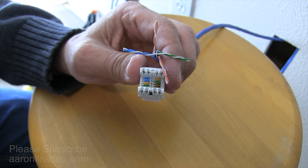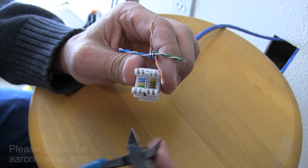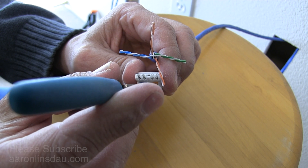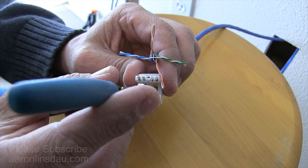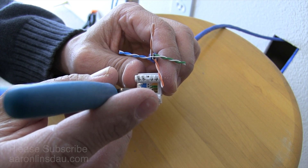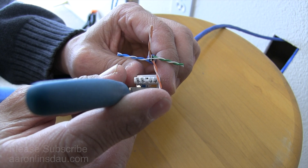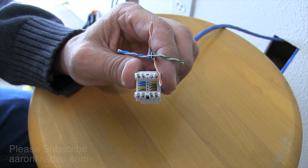You'll see the different color codes on here — the blue, the orange, the green, and the brown. I'm going to choose the B group: white-blue, white-orange, white-green, and brown with white for the B termination standard.